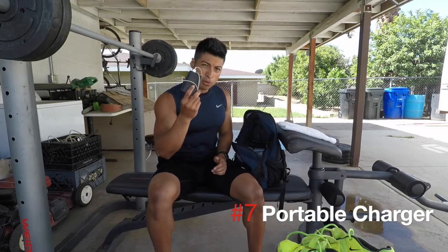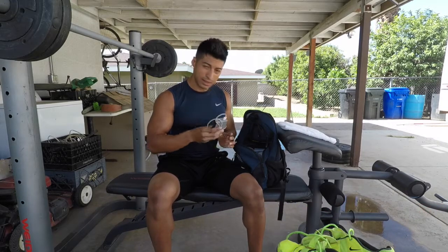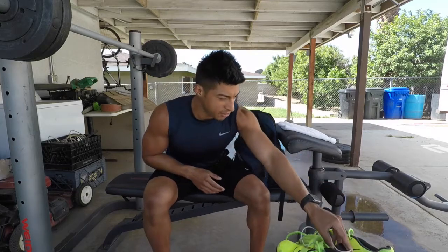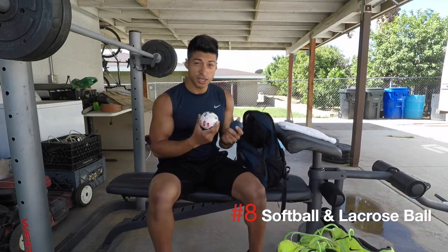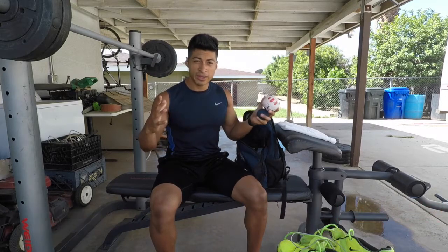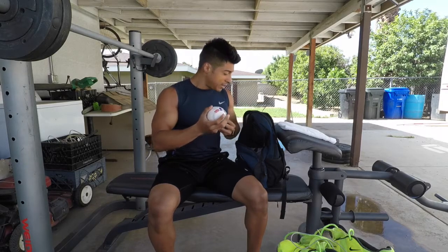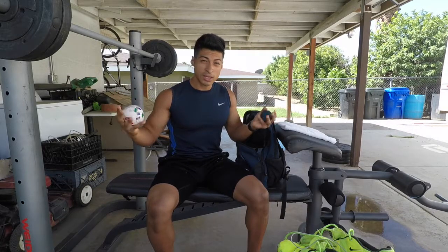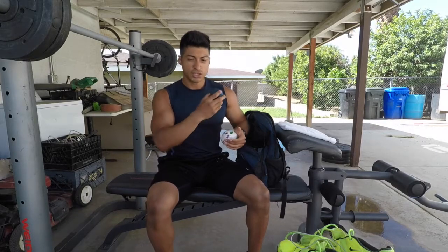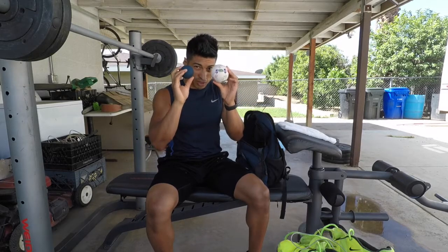I also have a portable charger for my phone since I record a lot and need to keep it charged. I have these small balls that work like a foam roller — since I ride my bike I can't bring the big foam roller, so I use these. If I have an achy shoulder I just roll on them on the floor and it gives me a massage.